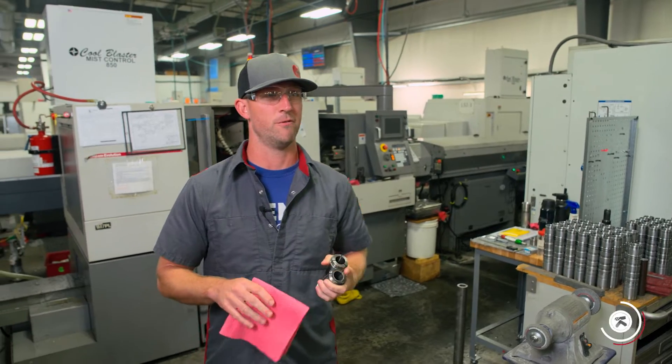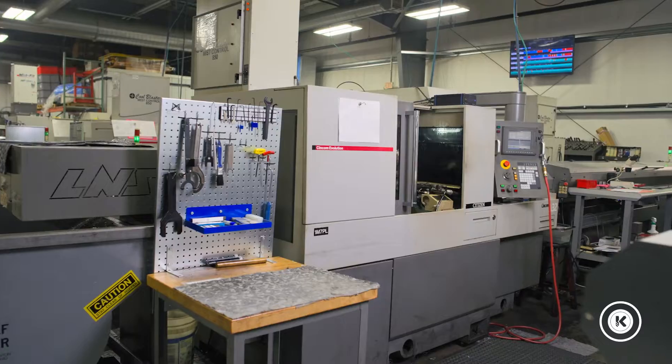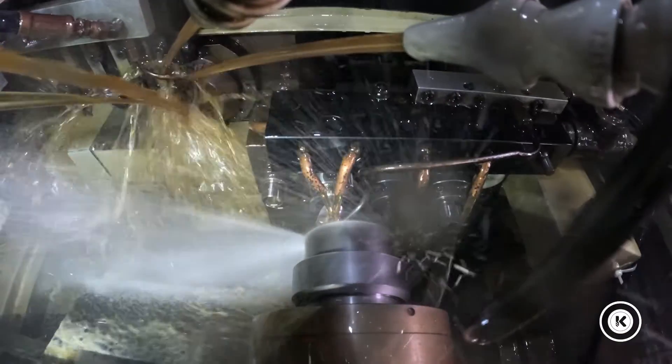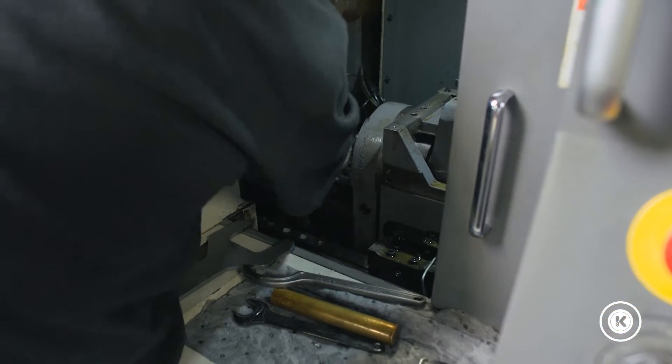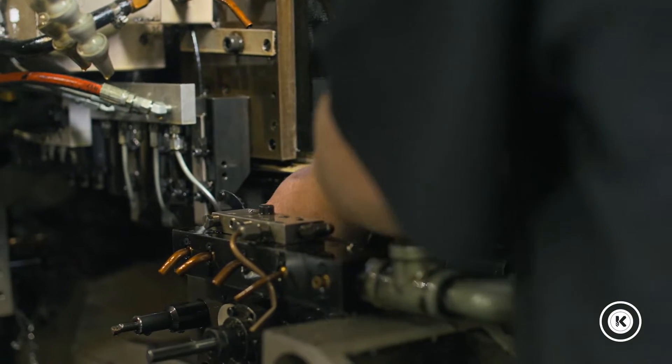I'm standing here in front of our A32. It's a Swiss lathe — a high volume, high efficiency machine meant to make several parts as fast as possible. With that though, you come into a lot of dirt and grime and buildup if you just let it run continuously.